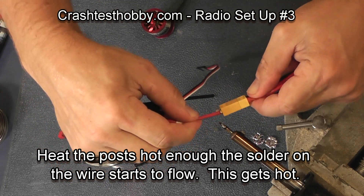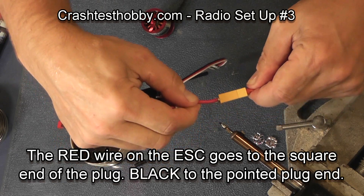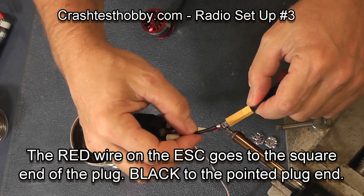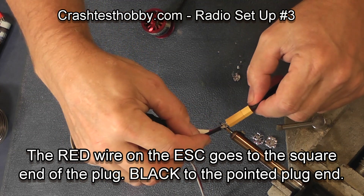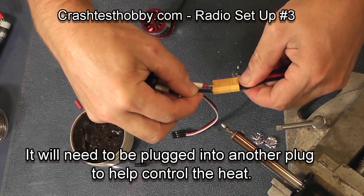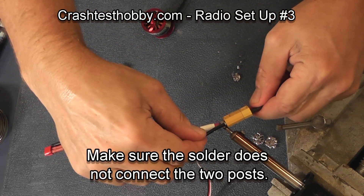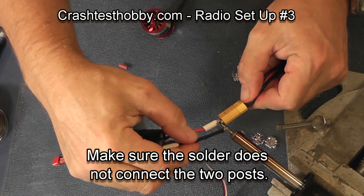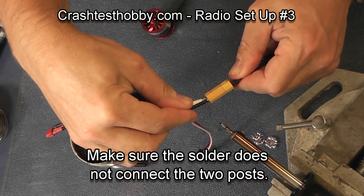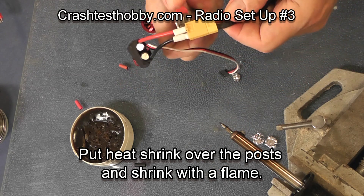The red wire goes to the square end of the plug and the black wire goes to the pointed side of the plug. Your red wire on the speed control always goes to the red wire on your battery, so you can look at those and determine which way it has to be soldered to make sure you're getting it on right. Once you're satisfied with the position and the angle — in this case the wire wasn't pointing straight out of the plug so I re-melted it — I scoot the heat shrink up and use a flame to shrink it.